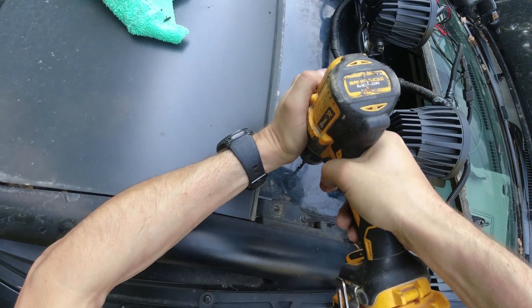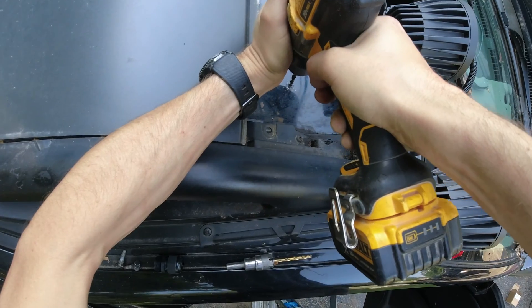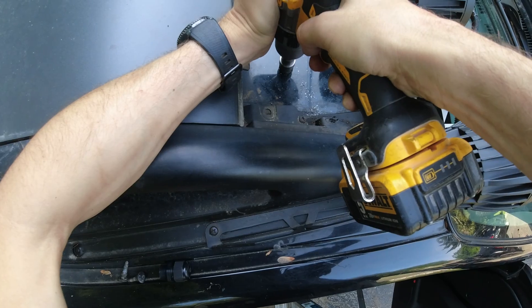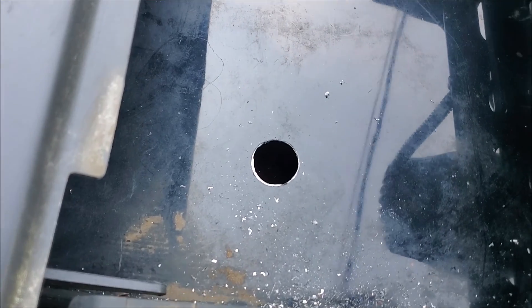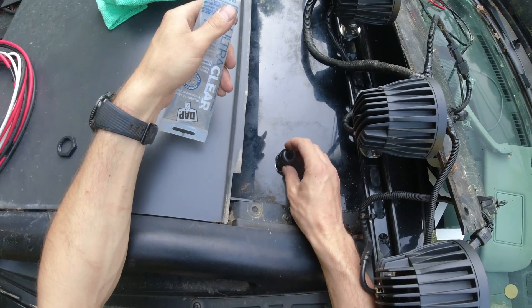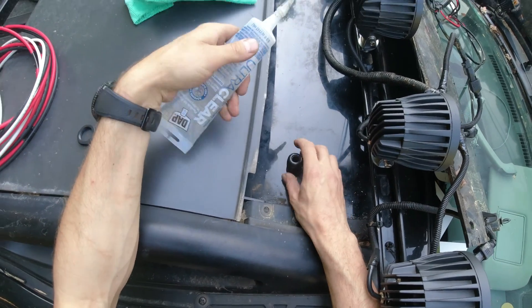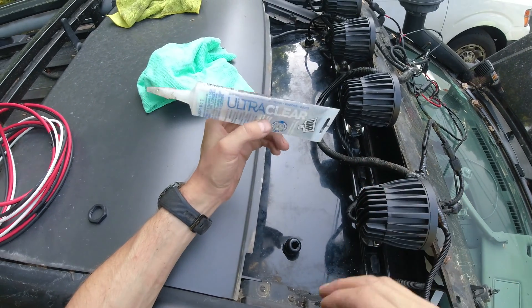I'm gonna drill the hole over here — I already checked and there's nothing there. First I'm gonna make a pilot hole and then enlarge it. And we got another hole in the roof — nice! Now I'm gonna use the grommet and pass it over here.